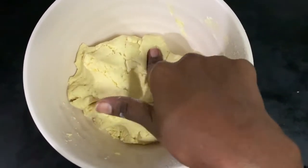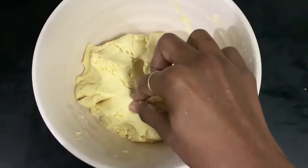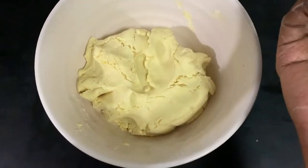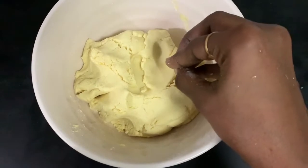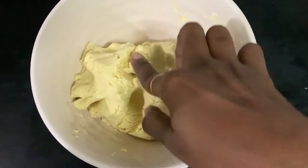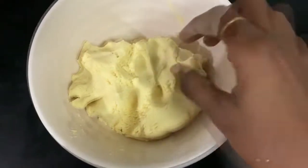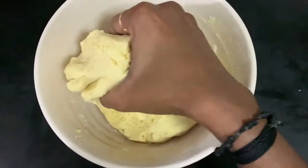If you want to add salt, you can taste the salt and mix it all together.